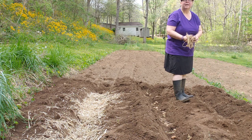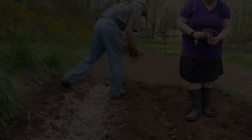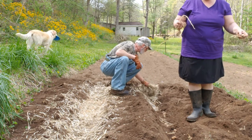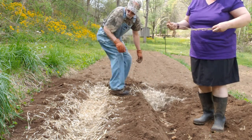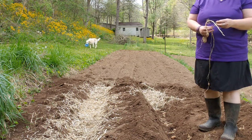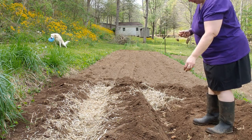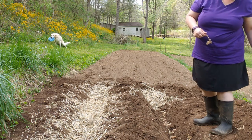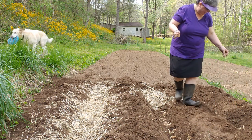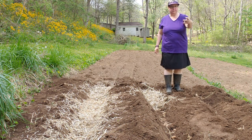Hay is for feeding animals; straw is for bedding and stuff. When you use hay and straw for mulch, or even for what we're doing to feed these potatoes, you're introducing seed — grass seed or whatever seed it is — into your beds. That's why sometimes when you mulch, it creates more weeds. That's what hay and straw is.